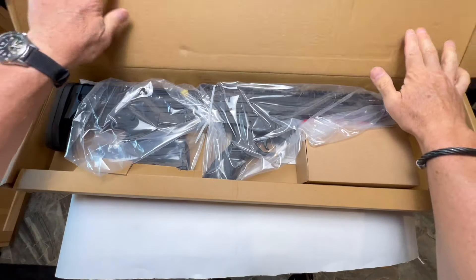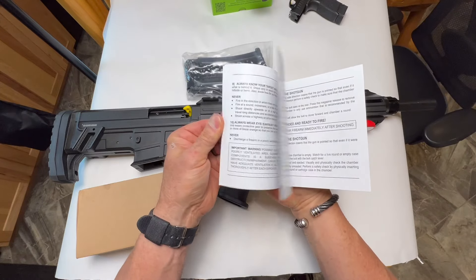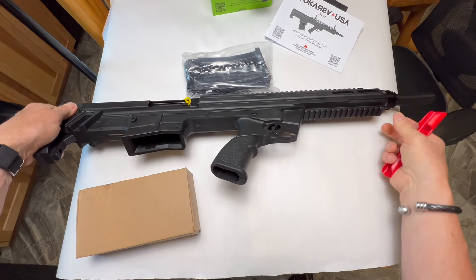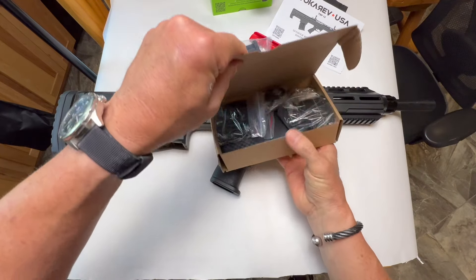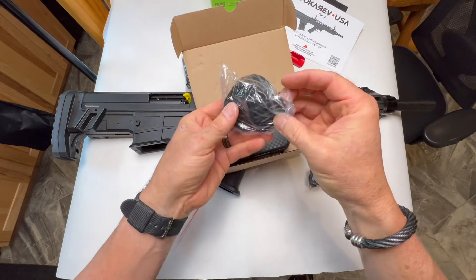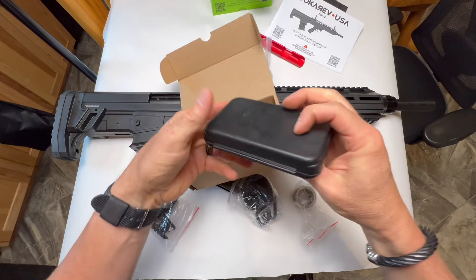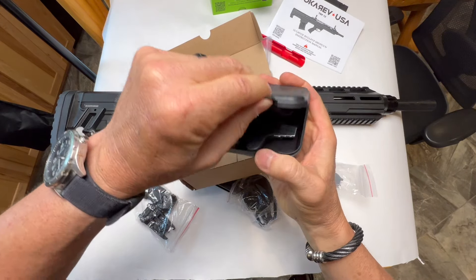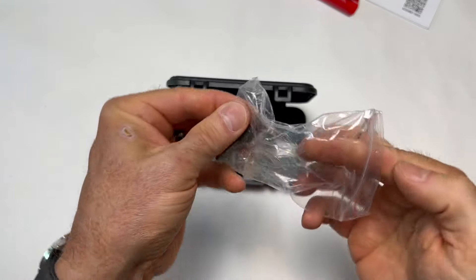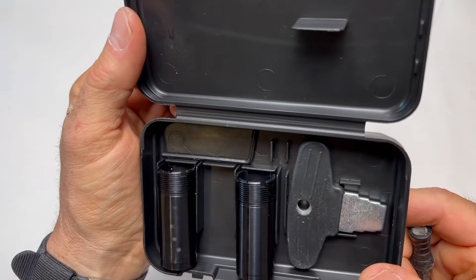All right guys, we finally got our hands on one — it's like Christmas. Out of the box we got an instruction manual — no pictures, which I always like. Got the rail protector, and it has an adjustable choke. In the choke box we got a lock, some iron sights, a strap, a tool, and choke tubes. And in the choke tube box is the charging handle. Let's get that on and see what size chokes we have.